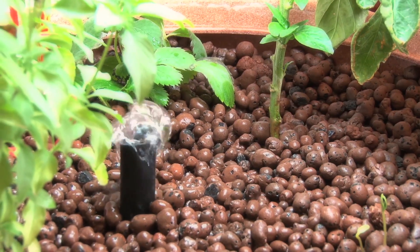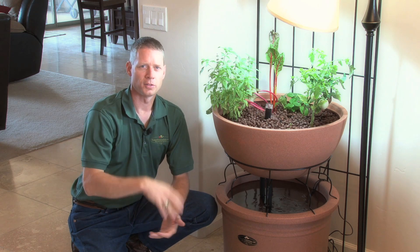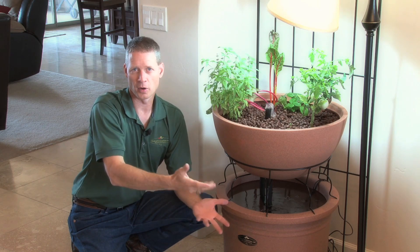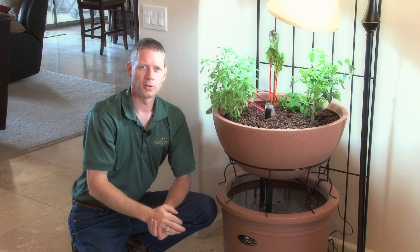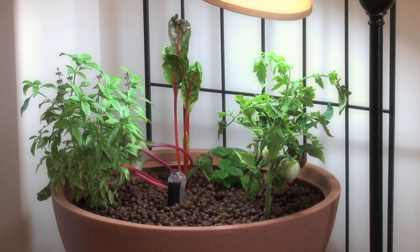Any aquaponic system is generally going to grow plants twice as fast as a standard garden. It's going to use 95% less water because the only water you lose is to evaporation. And you can plant five times as dense as a standard garden, because the roots are being nourished from the water and not the soil, so the plants aren't having to fight each other for nutrients.